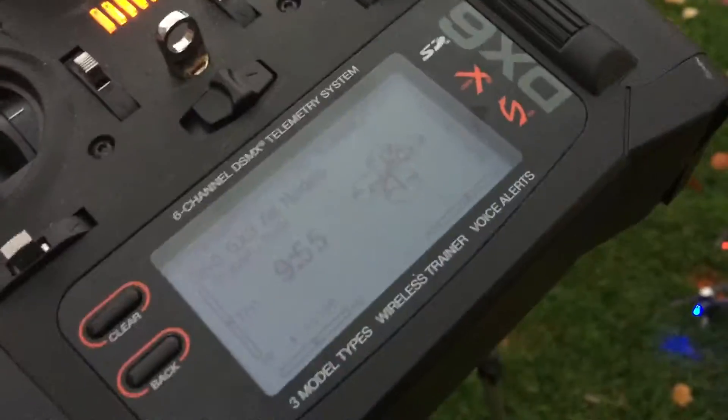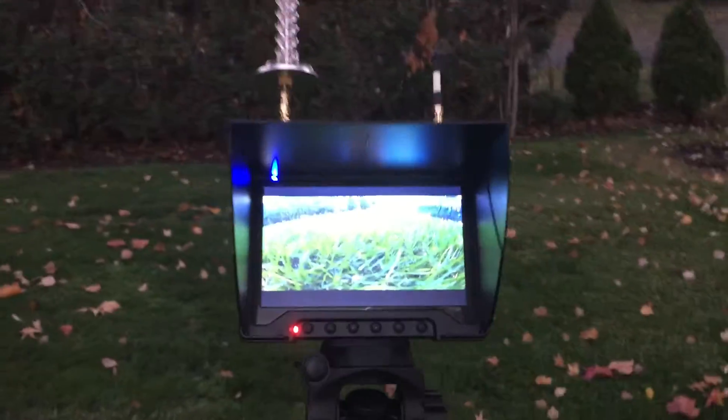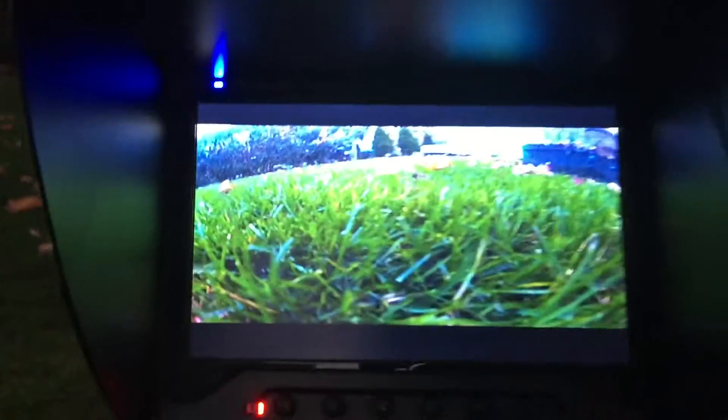I might be experiencing another issue as a result of using the DX6 — this is a very popular transmitter. This is definitely not a solution. As long as I'm far away from the transmitter, I have no problem — it doesn't even have to be that far. I could be standing right here and I don't get any breakups, but as soon as I move this thing anywhere near the receiver or the antenna, it starts glitching out.